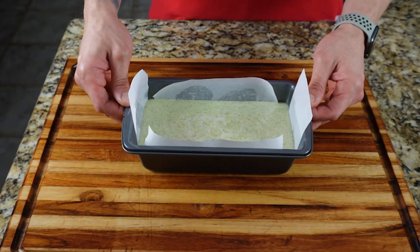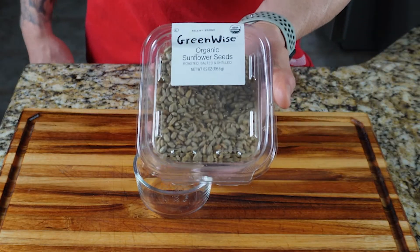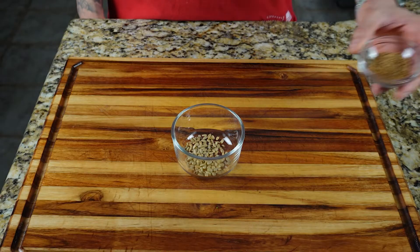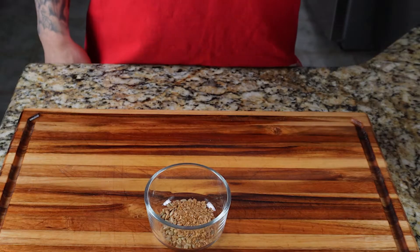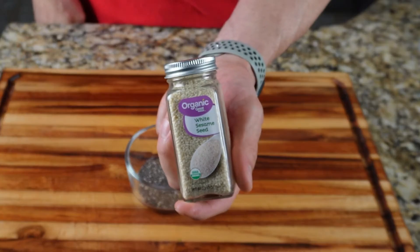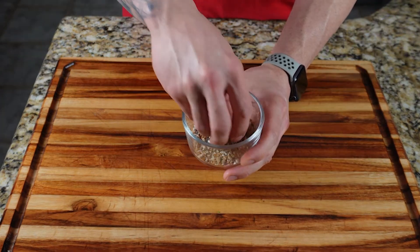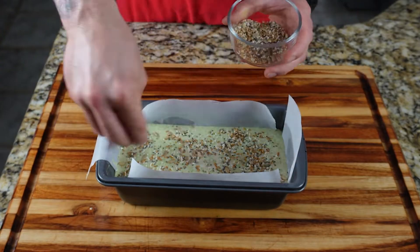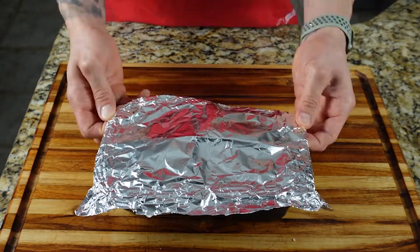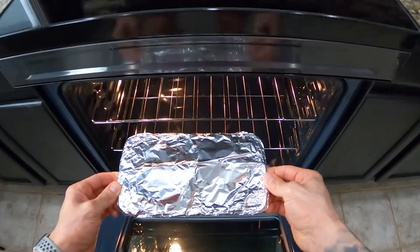You can bake the bread at this point, or you can add a topping. I made an omega-3 seed mixture which consisted of two teaspoons of sunflower seeds, two teaspoons of flax seeds, two teaspoons of chia seeds, and two teaspoons of sesame seeds. Go ahead and mix the seed mixture with your fingertips, top your bread batter with the entire seed mixture, and cover it with aluminum foil in a dome shape to prevent it from cracking while it's baking. Bake in your preheated oven for 30 minutes.